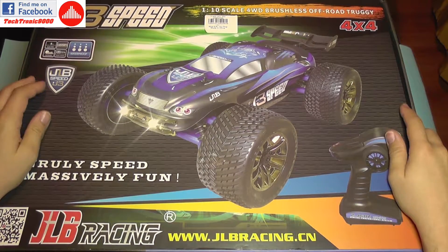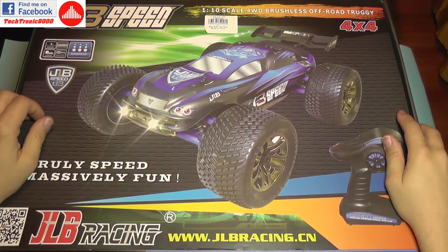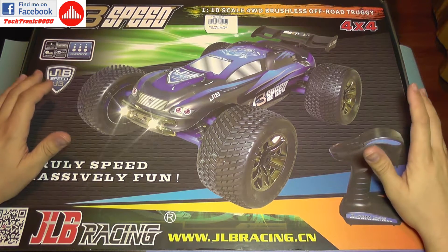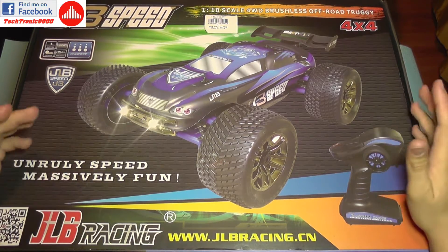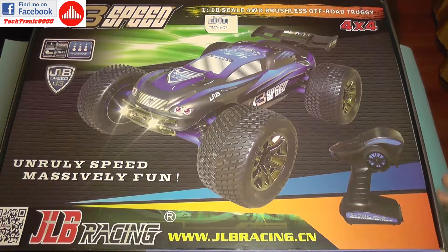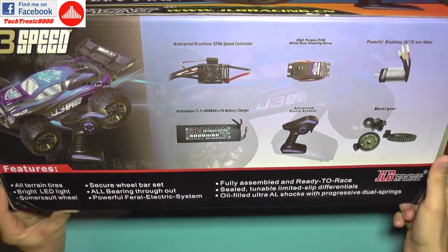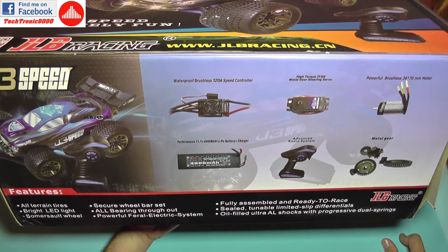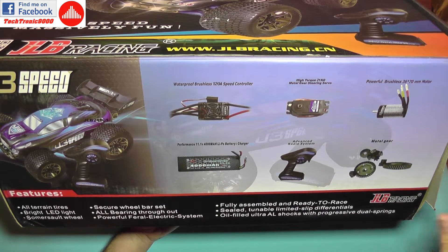Hello everyone and welcome to the bench review of the JLB J3 Speed Racing Truggy. The review will be split in two parts. The first part will be a full inspection — we'll see some of its details and components to see if it works out of the box or not. In the second part I'm going to take it outside for a test run, which will be more interesting, but there are people who enjoy seeing what's inside this RC car.